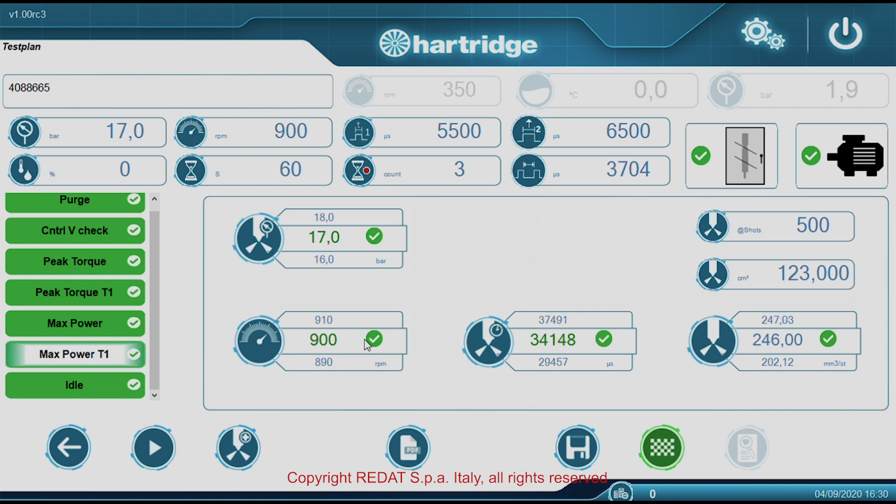The green or red colour will indicate the outcome, and by selecting each test it is possible to check the details.